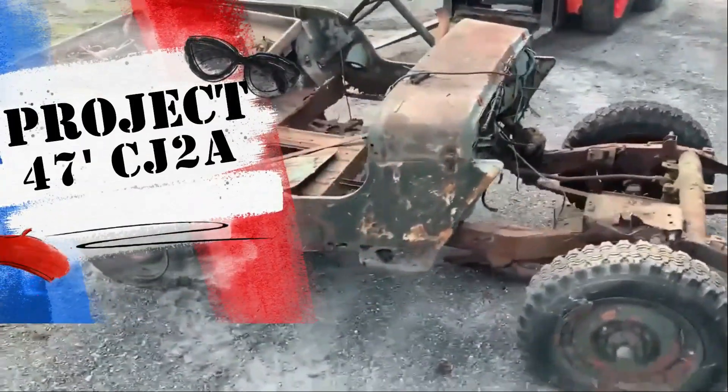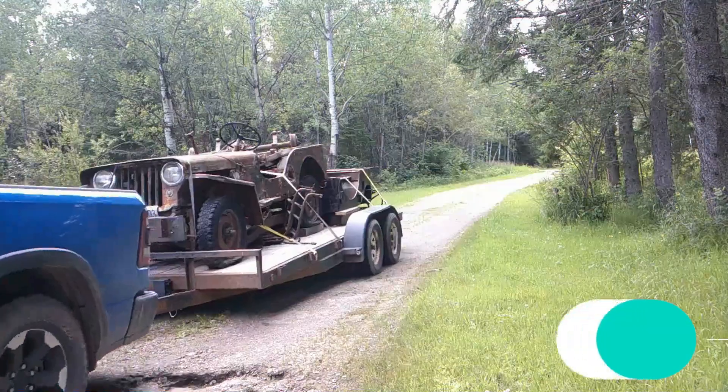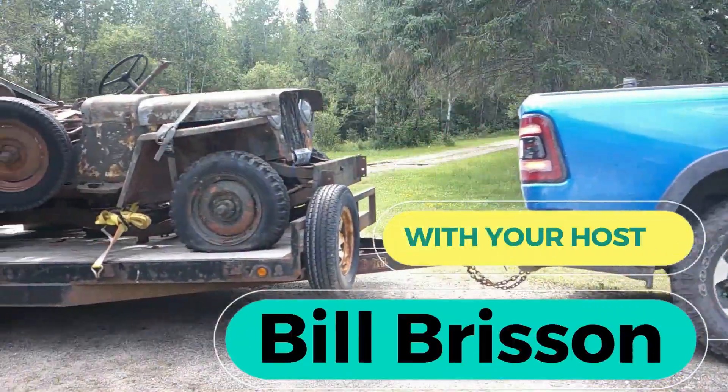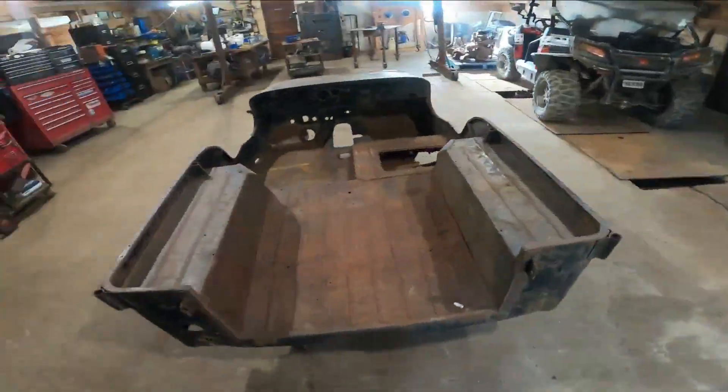Welcome to Project 47 CJ2A. Join me as I try to bring this old Jeep back to life.